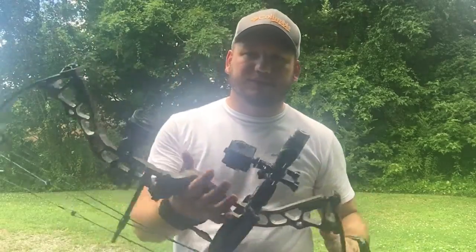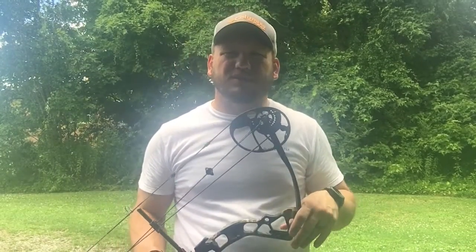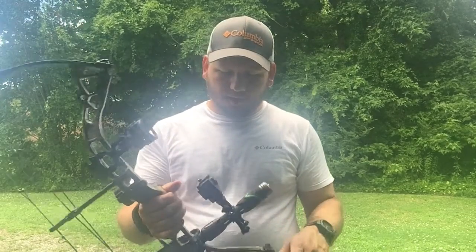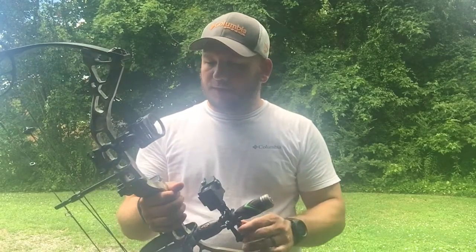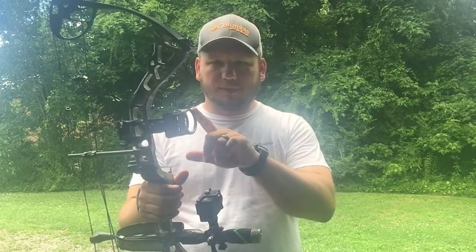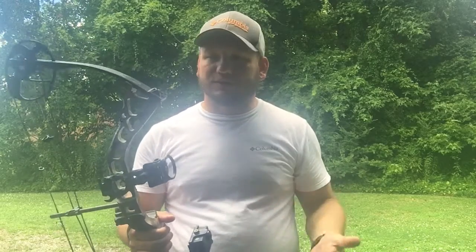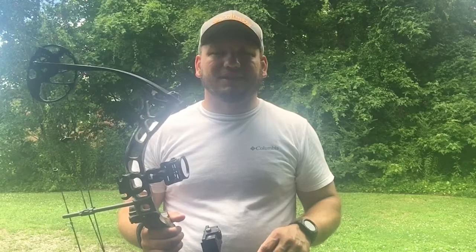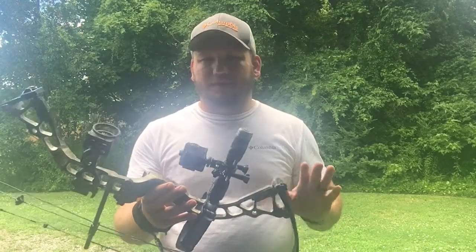This is a Diamond bow made by Bowtech. I got it two years ago — it's either a 2017 or 2018 model. I don't remember exactly which model it is. It came with a three-pin sight, which is Apex — works well. I do plan on upgrading the sight, but for right now it works. I haven't killed a deer with it yet, so it's kind of like, let me start out with something on the basic side and then move up, especially as I get more into this.